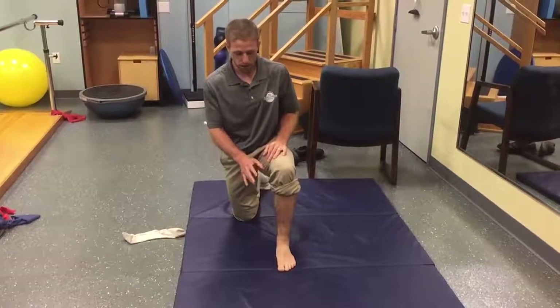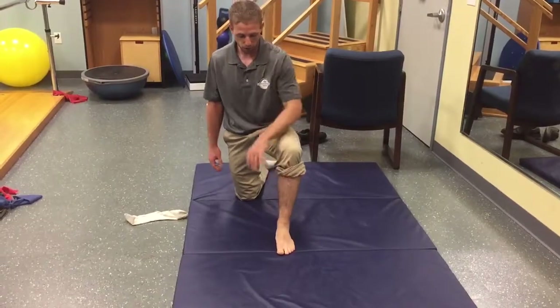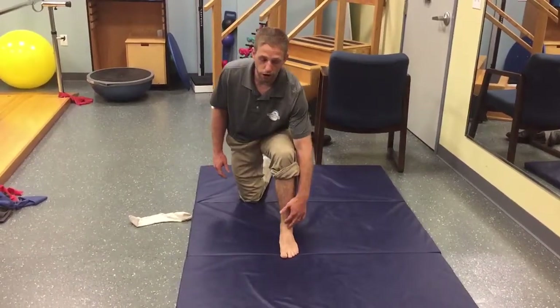This is going to go over a position to try and mobilize the ankle. One thing that we tend not to think about as much is the way the lower leg impacts what we feel in our ankle.